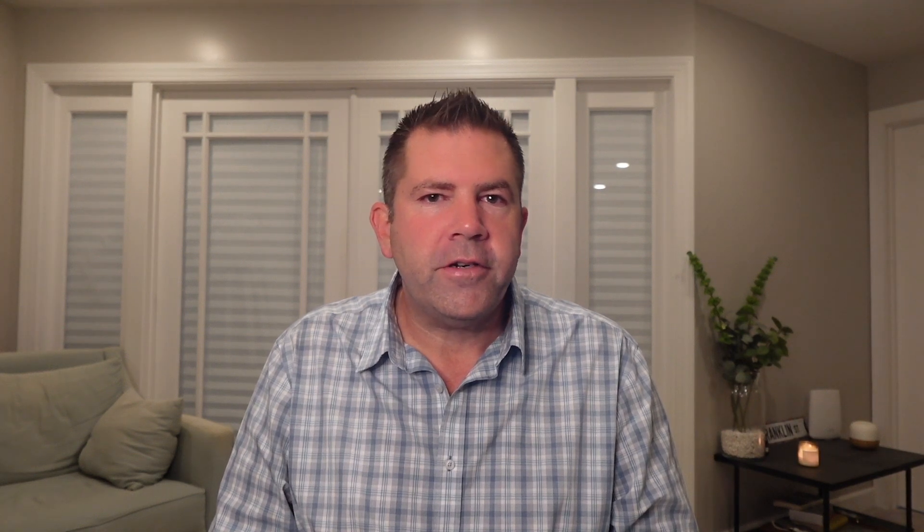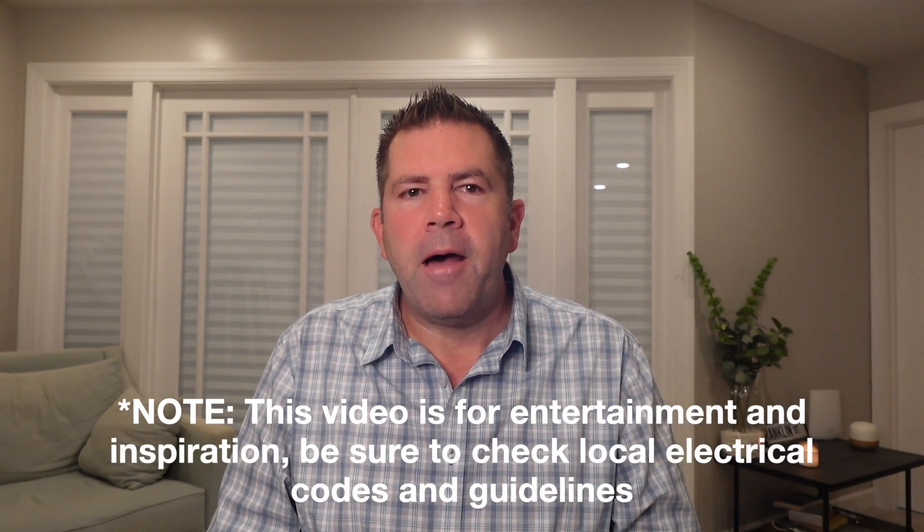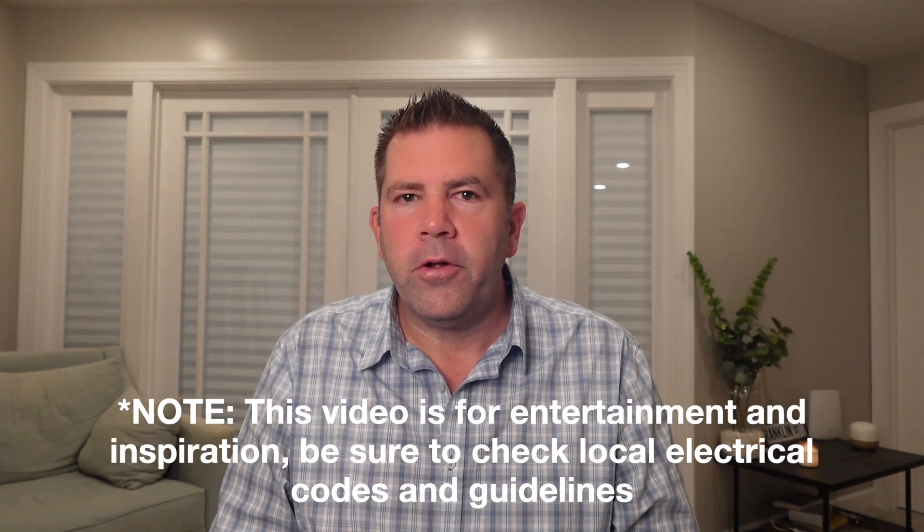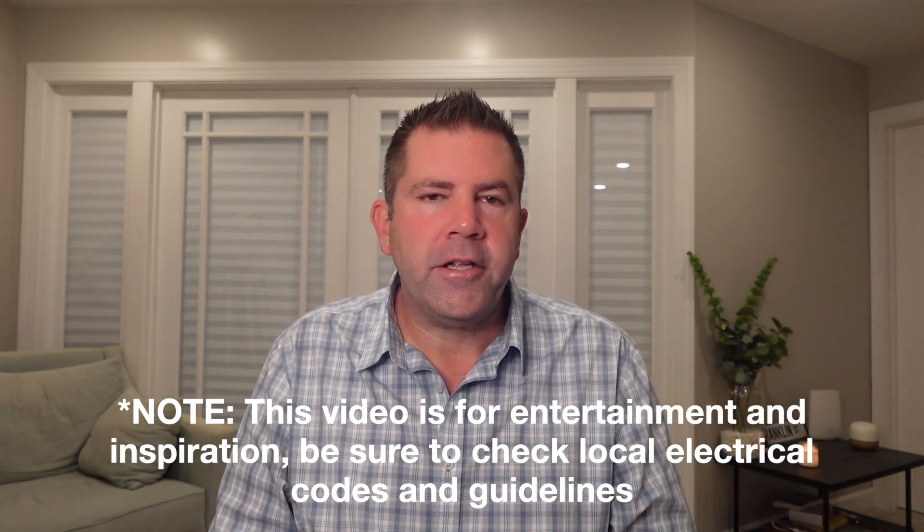Before we get started, just a quick note: this video is for entertainment purposes and is not meant as a strict instructional guide. Always check and follow your local electrical codes and guidelines before you do any of this.